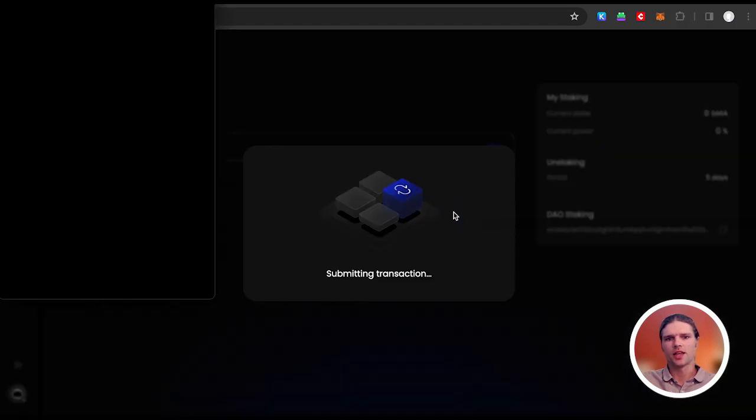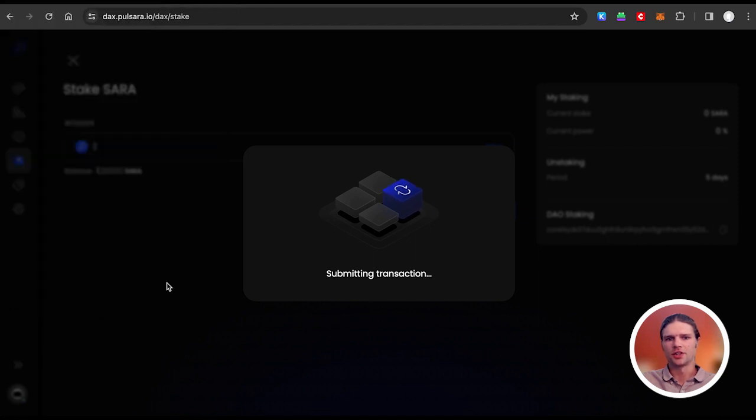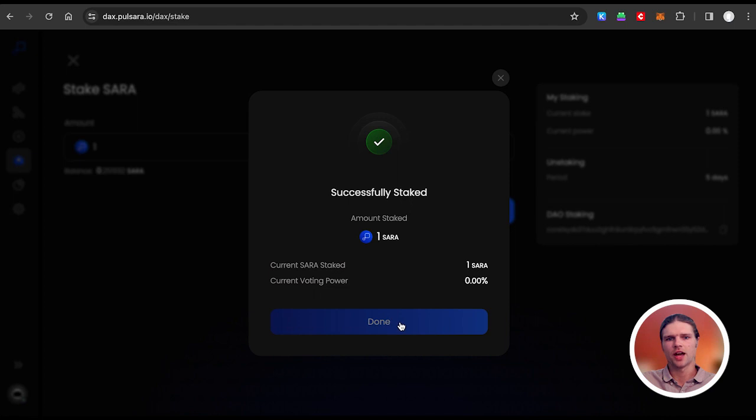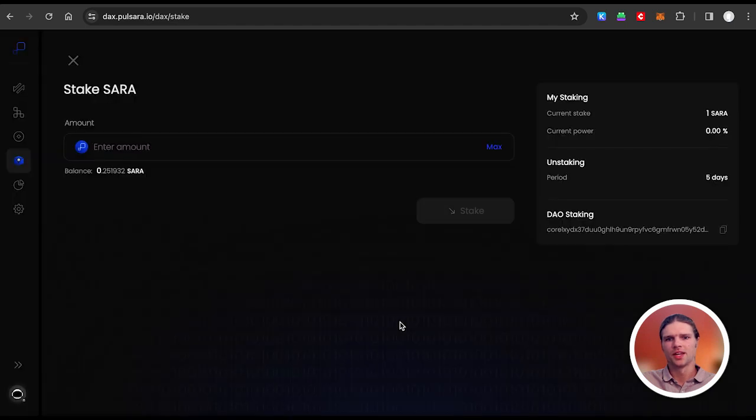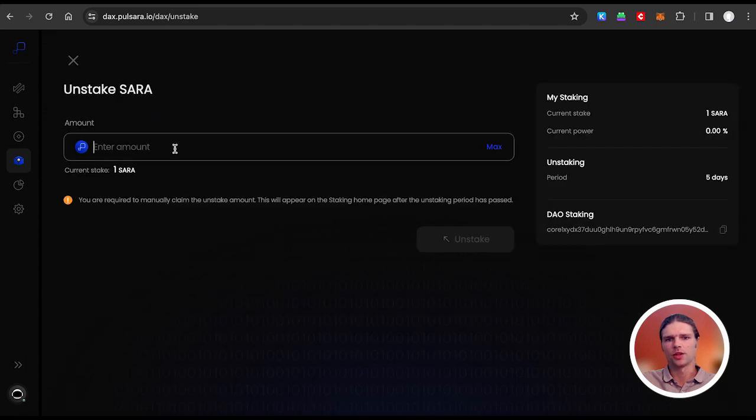Finally, press Stake and sign the transaction with your wallet. And congratulations, your SARA tokens are now staked. To unstake, simply select the Unstake button and sign the transaction with your wallet.